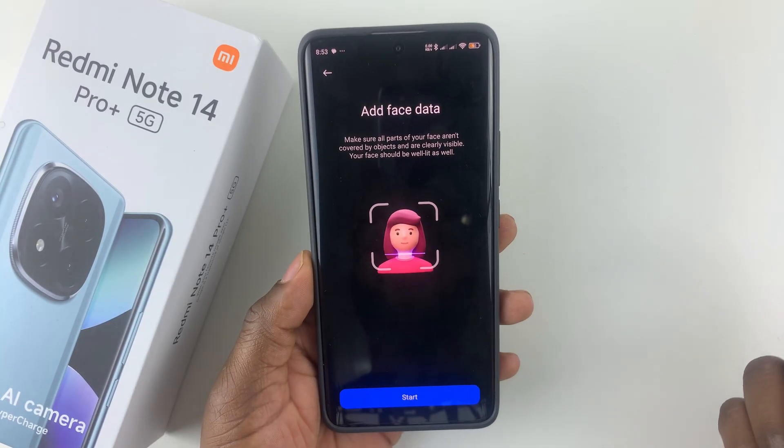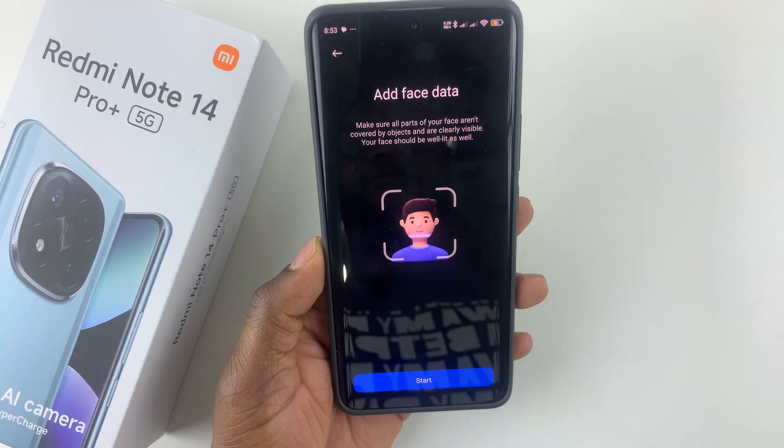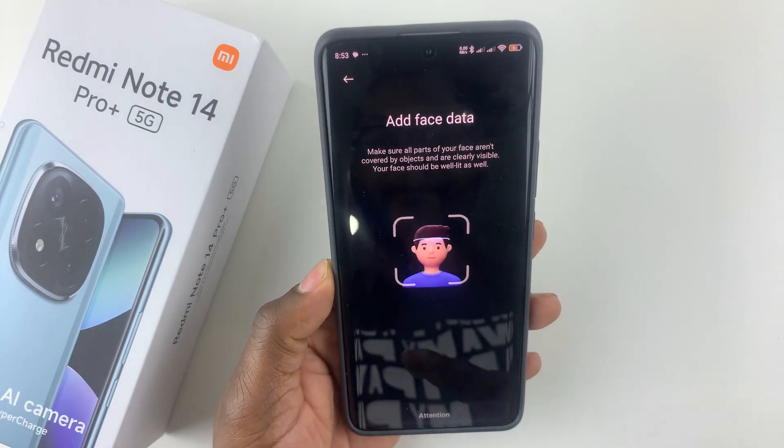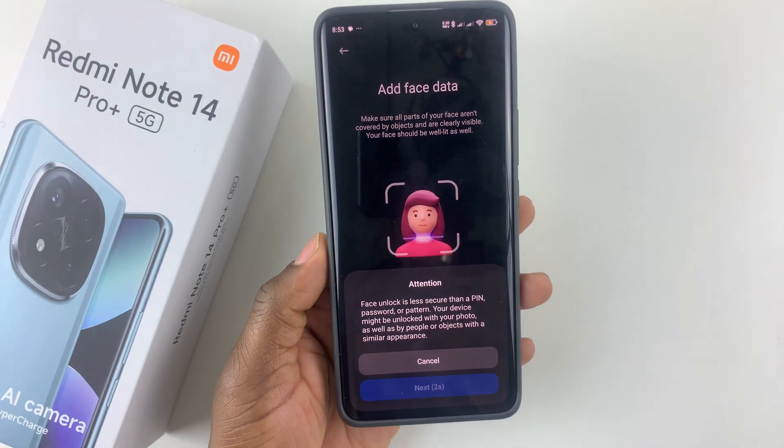Make sure all parts of your face aren't covered by objects and are clearly visible. Then simply press Start and you should see a warning.